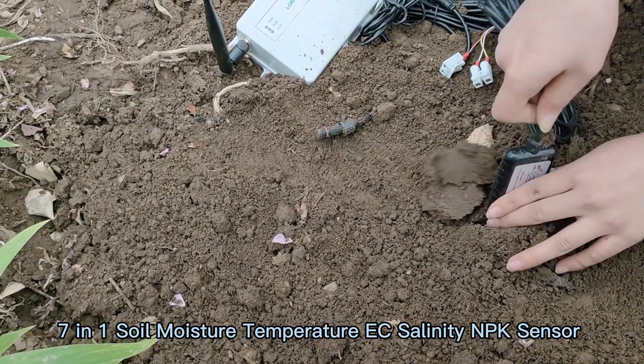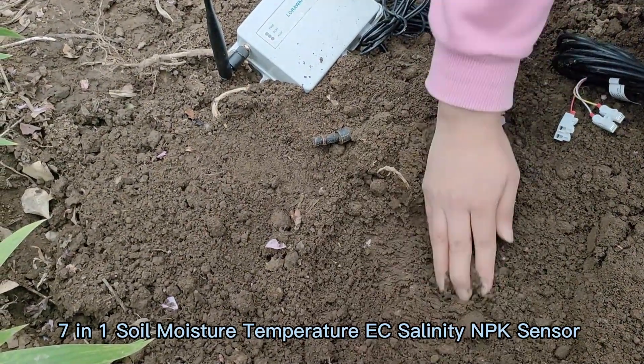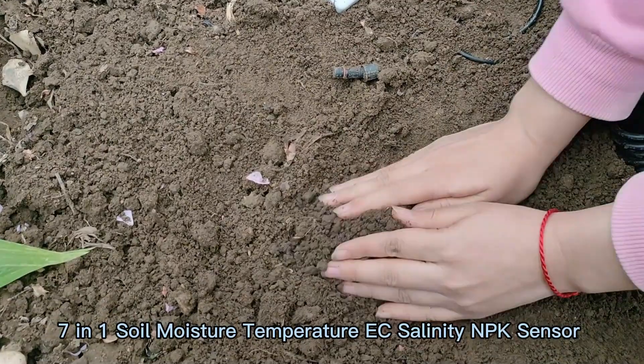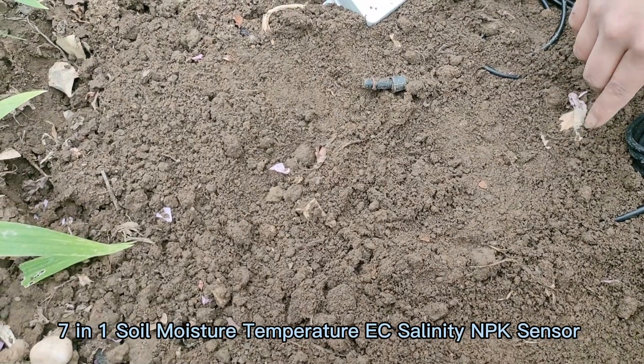We also have a second method of installation. Before installation, a hole bigger than 20 centimeters should be dug. Then we put the sensor into the soil, just like this. You can place the soil sensor at the depth of the plant root.